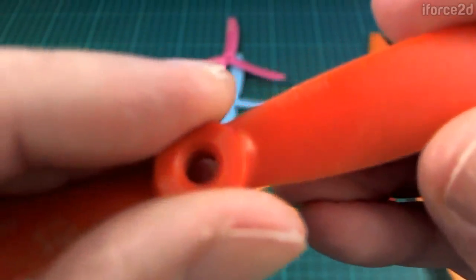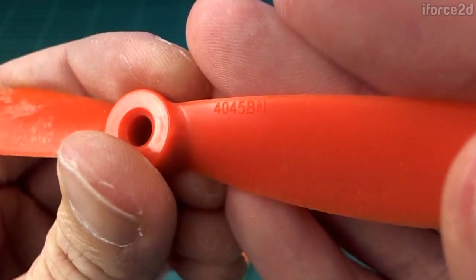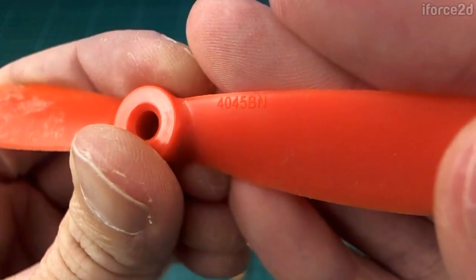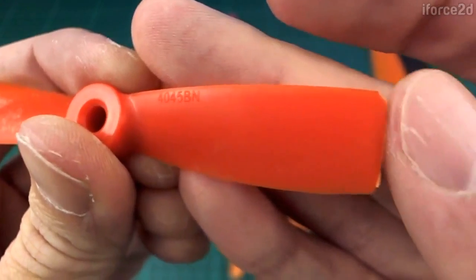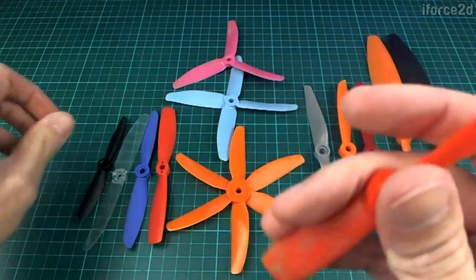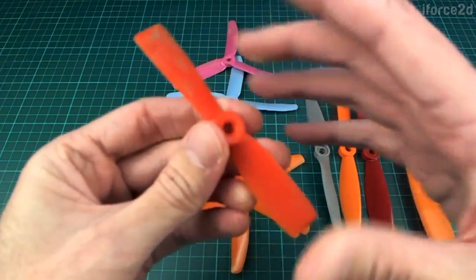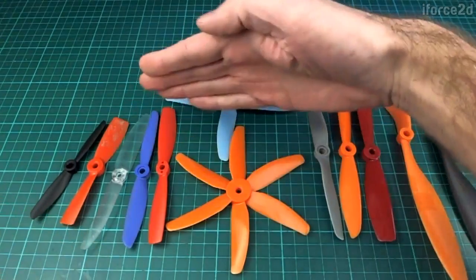This one is a 4x45 bullnose — the numbering can be a little bit different but it means the same thing. The first two numbers give 4.0 inches diameter and then 45 means 4.5 inches pitch. Bullnose refers to the fact that this prop has been made a lot wider, so at the end it has to sort of cut off very squarely, as opposed to a pointed prop. The purpose is to give it more area overall so that in the same 4-inch space we can push more air down.